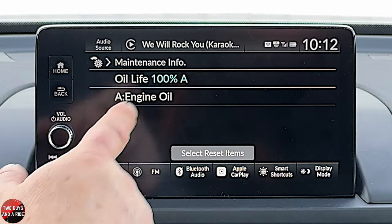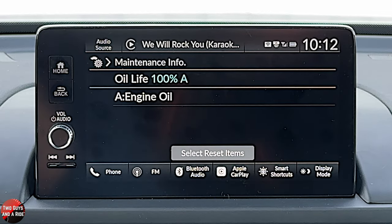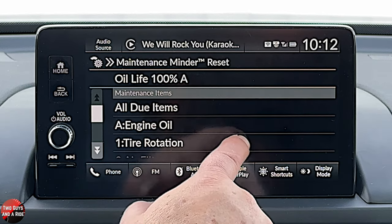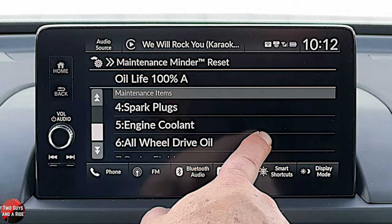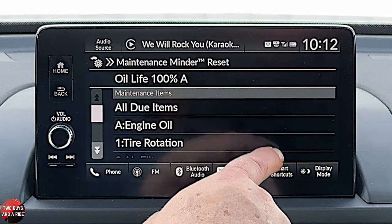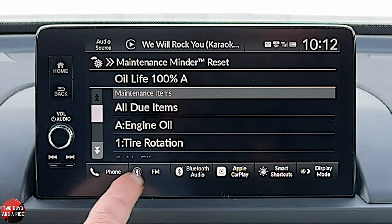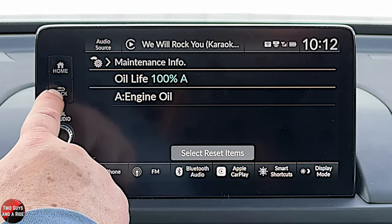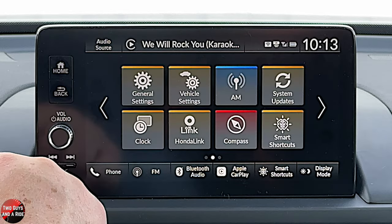This is where you reset your oil life — you saw that on the driver's information screen, but there was no reset button there. You can select engine oil, tire rotation, air filters, transmission oil, spark plugs, engine coolant, all-wheel drive oil, or brake fluid. You could do anything there and then hit reset. I really like that they include that maintenance in there.